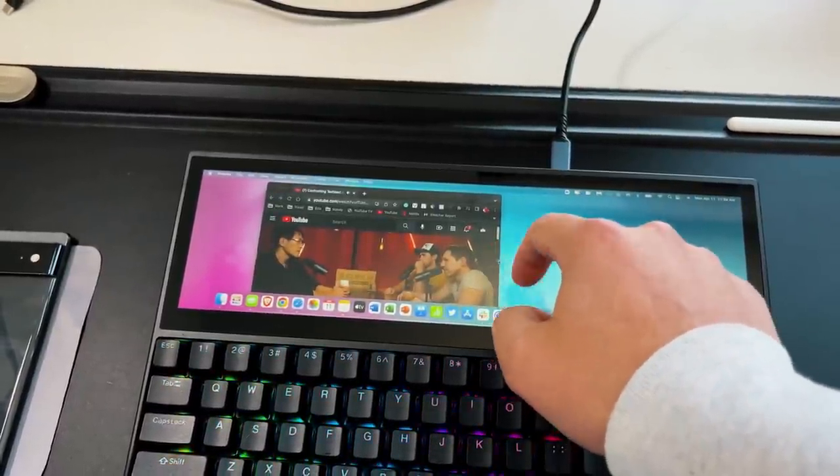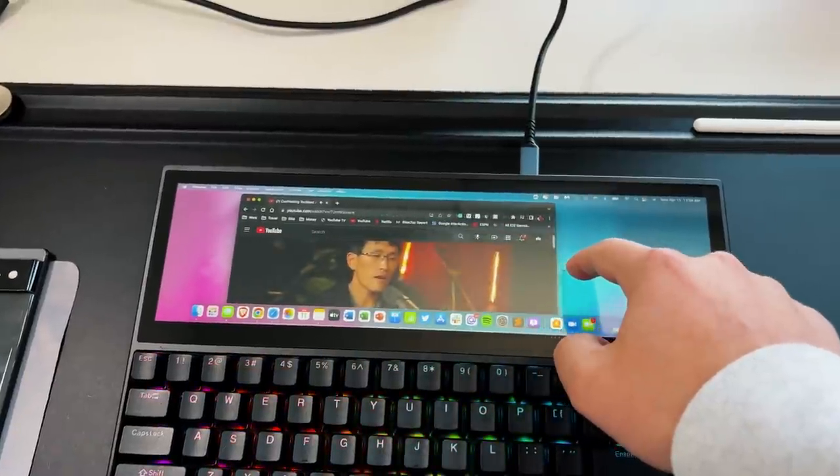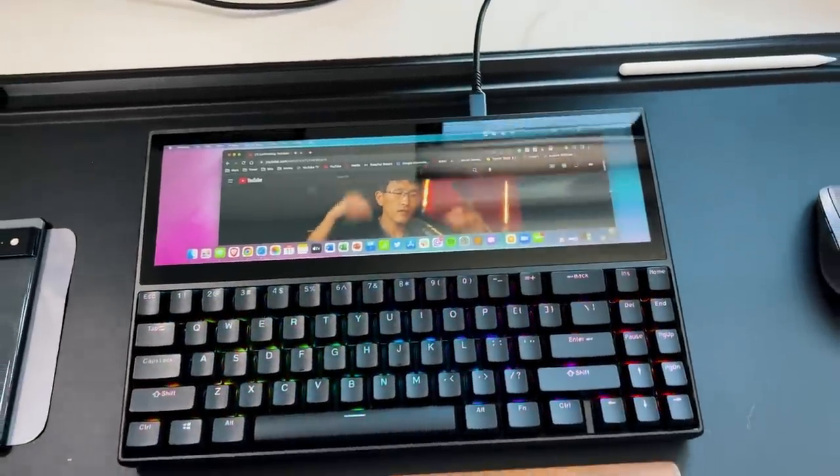It's not perfect. I do wish they had a pen implementation to really get pinpoint accuracy and maybe use it for design tasks and things like that. But for a quick little touchscreen, it could be a better implementation than what Apple did with their Touch Bar, because you can actually use this for more than just simple stuff. Overall, I'm loving the touch functionality of this keyboard.